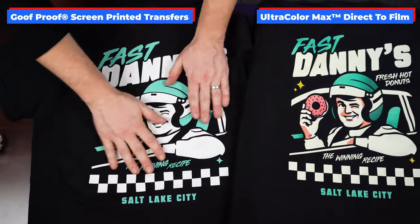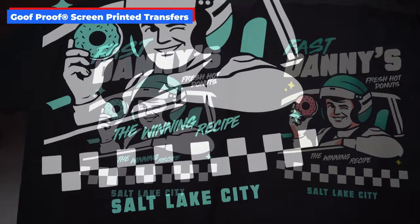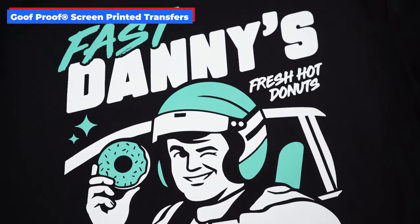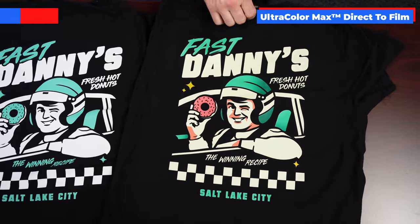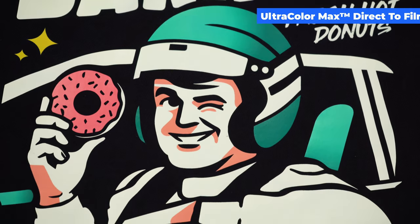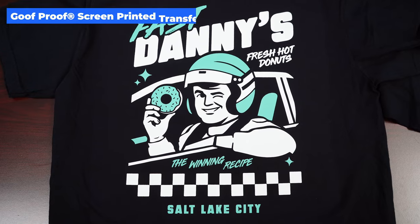If you have a customer who wants the look and feel of a screen print regardless of the colors in their design or total quantity needed, you can totally make that happen — just ensure you price accordingly so you make a profit. By offering alternate pricing including different print methods, you can look like the trustworthy apparel printing pro that you are. Solving your customer's problems is a huge reason customers come back again and again. Side by side, we had to limit our colors to two and simplify the gradients to flat colors on our screen printed t-shirt versus what we could do with our Ultracolor Max direct-to-film transfers.